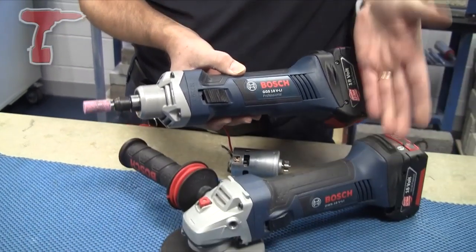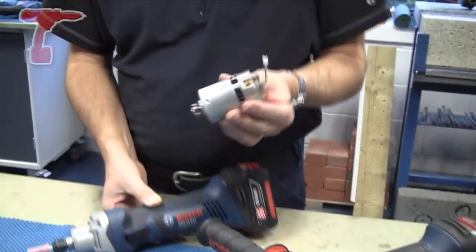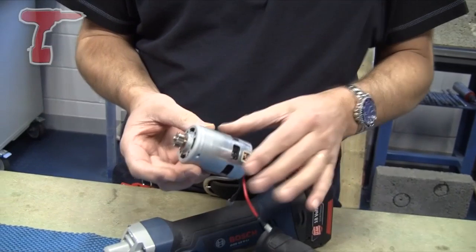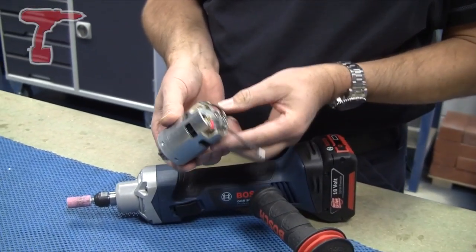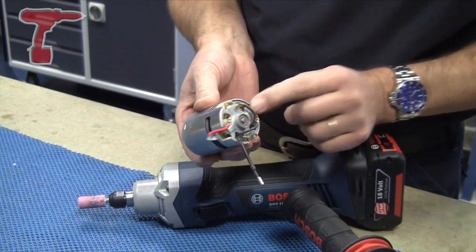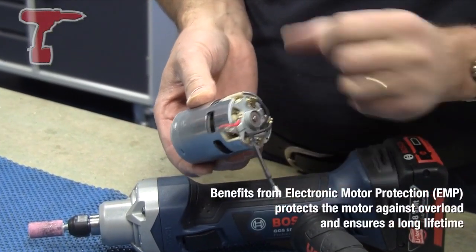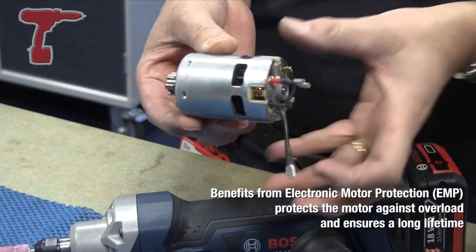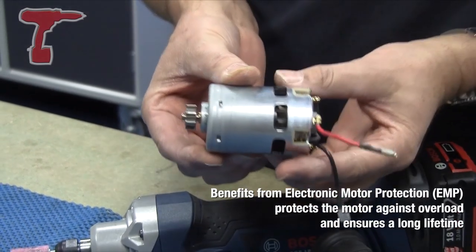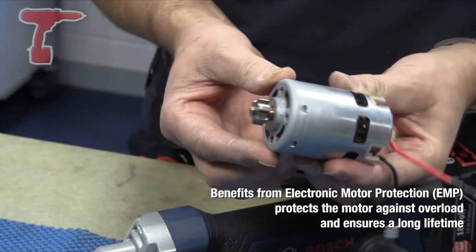In actual fact it shares the same casings and, most importantly, the same motor and electronics. The motor in these two products is a very powerful 4-pole 4-brush motor, which really does reduce the heating effect on the brushes because the current is shared across 4 brushes rather than the conventional 2. So this can really take some current without getting into trouble, and it also incorporates very strong rare earth magnets.